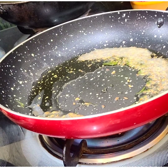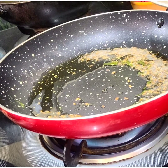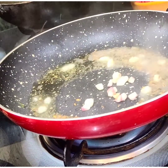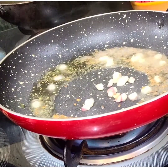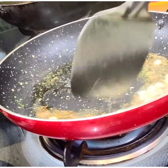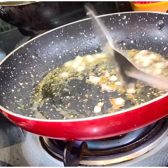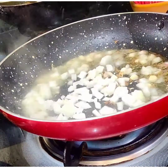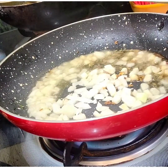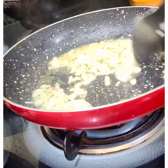I am going to add 20 ml of oil. Now I will add half teaspoon of cumin seeds. As the cumin seeds crackle, I will add garlic and sauté a little. Now I will add the onion. This is a very easy recipe.